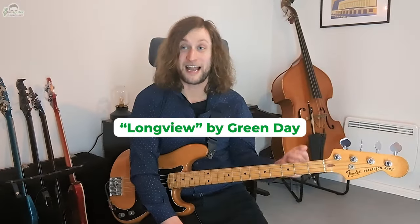So Longview — this is an absolutely awesome line. It sounds really simple, but it's actually deceptively fiddly.